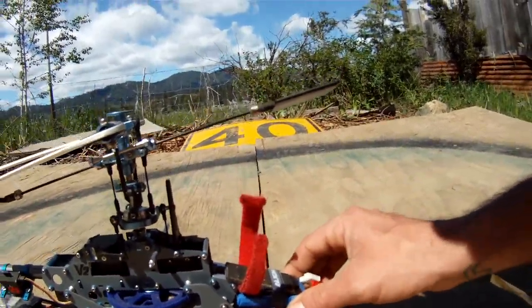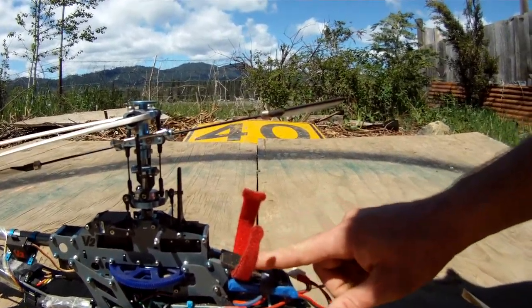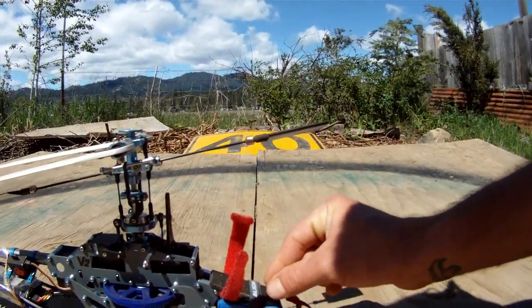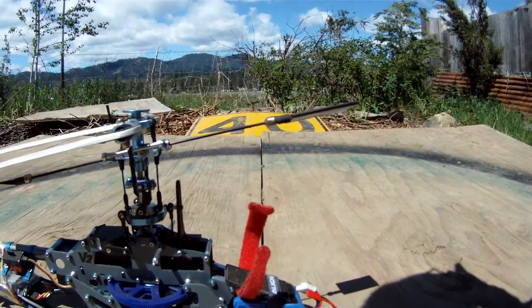I've had it crash for an hour and it still was giving me signal. I normally use 2200 batteries, 2250, 2600, and then a 3000 3-cell — 3000 milliamp.